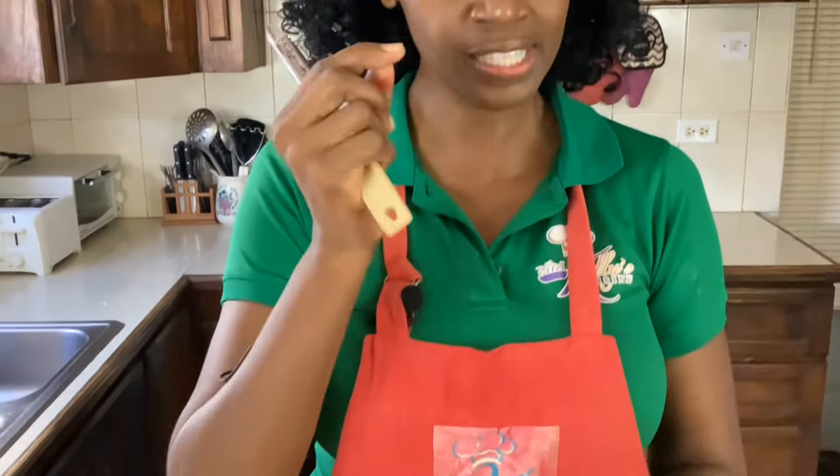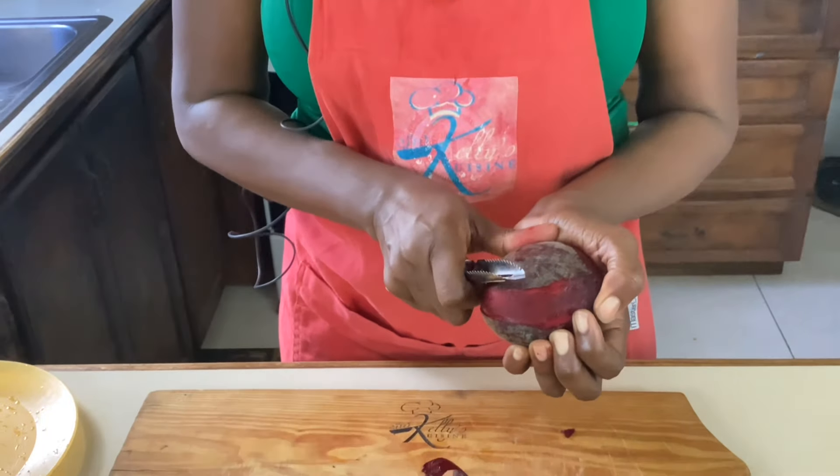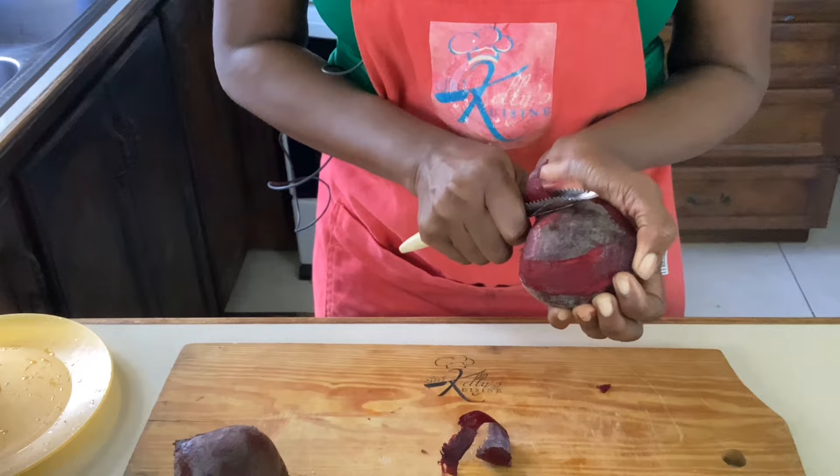I'm using a vegetable peeler because a vegetable peeler will just barely skim the top of the fruit or vegetable, and the best part of any fruit or vegetable is right under the skin.